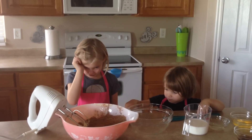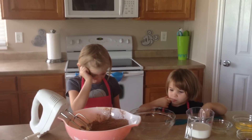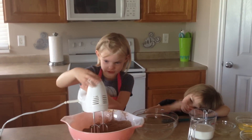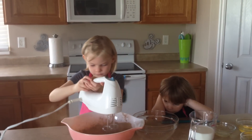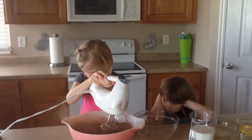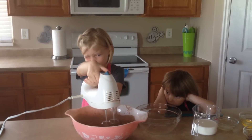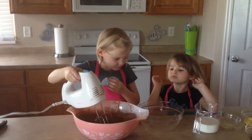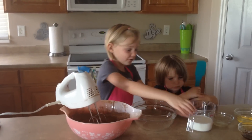Now we are going to add some chocolate, and you are going to mix that. Now we are going to add some milk.